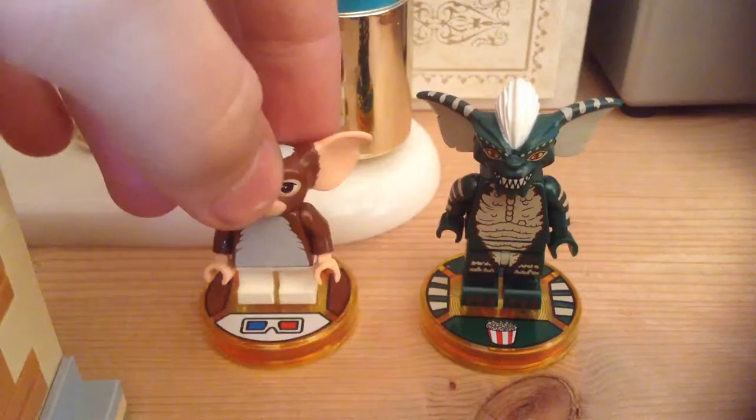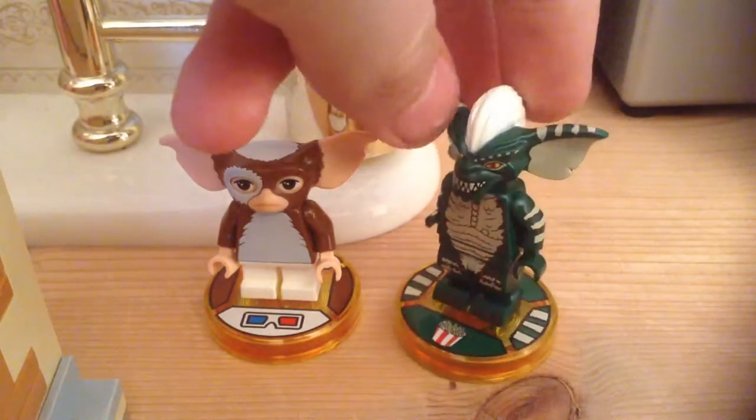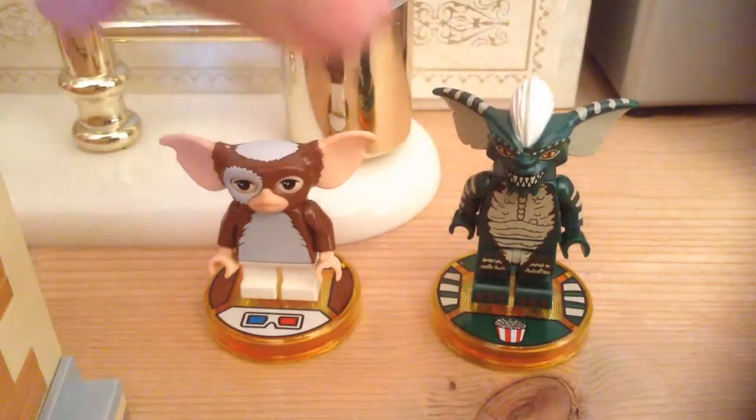Here we have Gizmo and Stripe. I don't remember which movie Stripe is in, but it's cool to get an actual Gremlin.